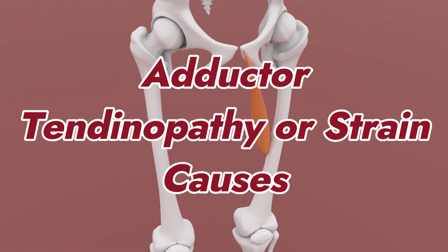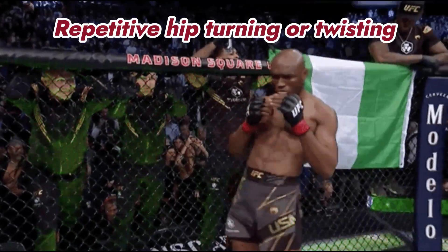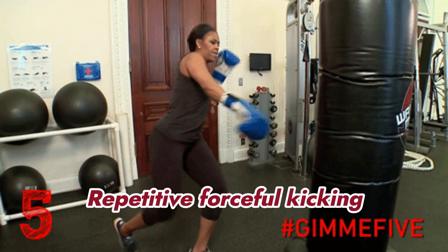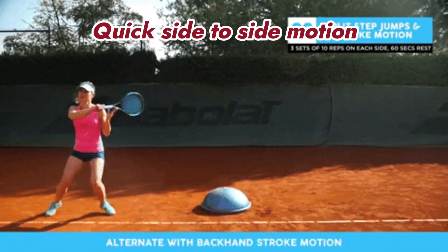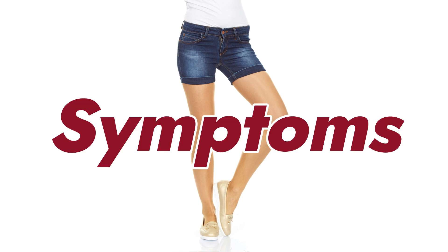Adductor tendinopathy or strain can be caused by repetitive rapid acceleration or deceleration, repetitive turning of your hips, repetitive kicking, opening of the legs, and quick side-to-side motions.